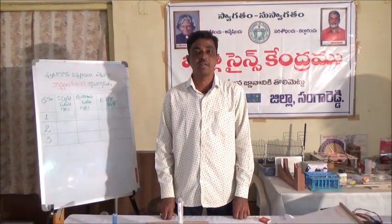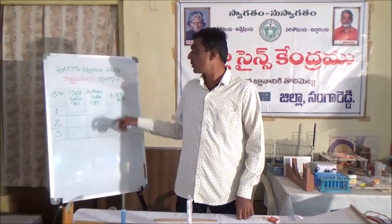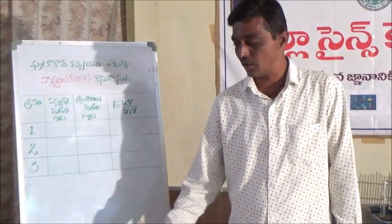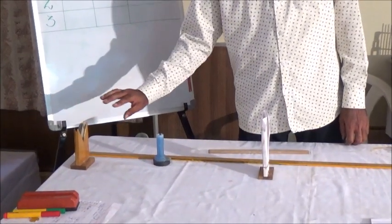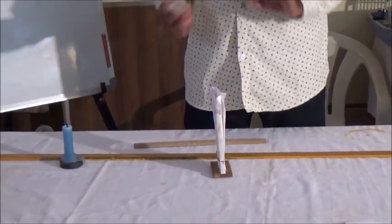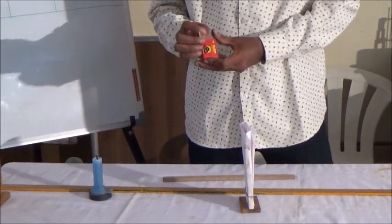Hello, I am Sange Reddy. Today, I am going to show you how to use this.